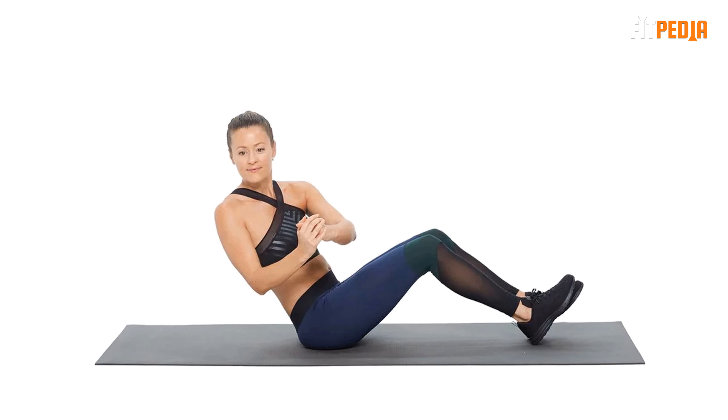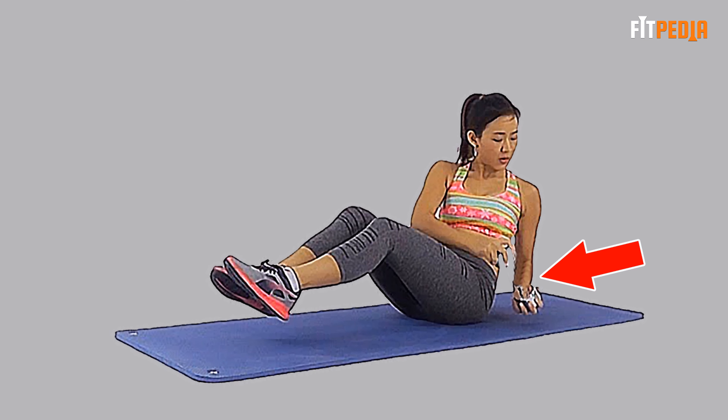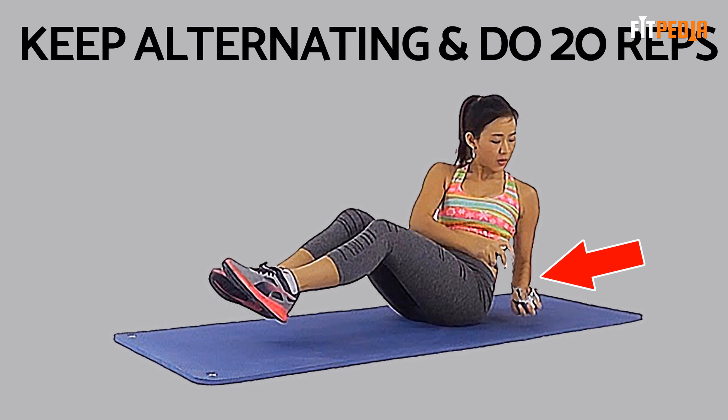Now, twisting your torso to your right side, bend your right arm and touch the right elbow to the floor. Twist to your left and touch your left elbow to the floor. Keep alternating and do 20 reps.